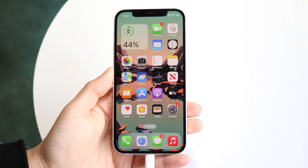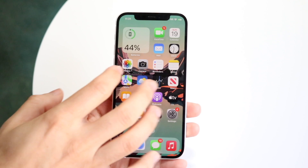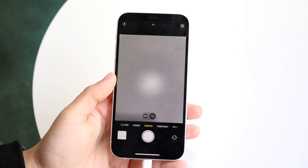You might be trying to figure out how you can turn off night mode on your iPhone. Night mode is basically a camera feature — if you're going to take a photo in dark conditions, you'll see a little night mode option come up.